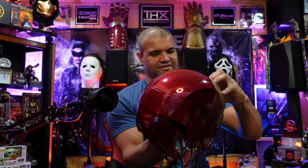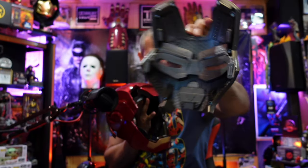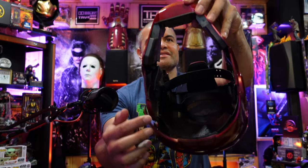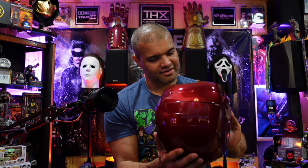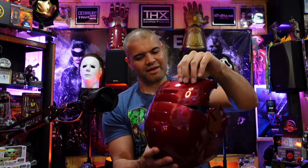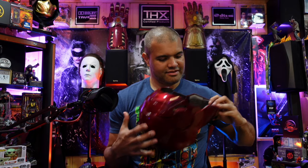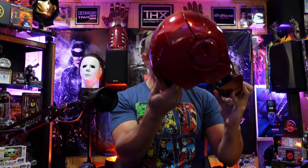So to take it off, it's magnetic, so it just comes off just like in the movies. On the inside, guys, you got a few straps — there's a strap back here, there's two straps on the sides. And even the top comes up, so there's your front and there's your top. Lots of adjustments here, very cool.